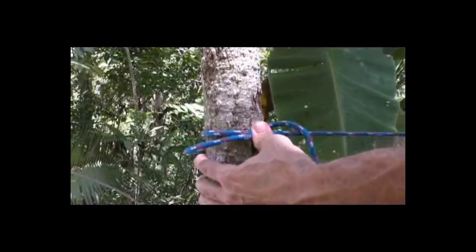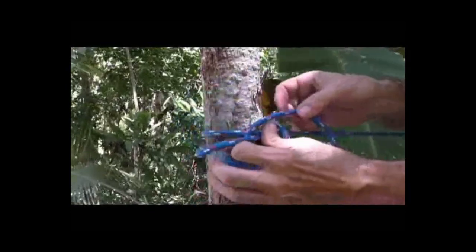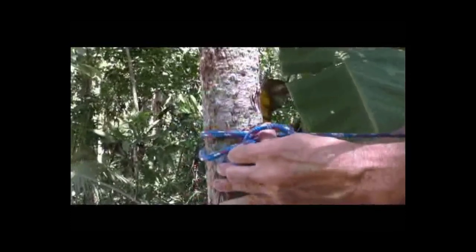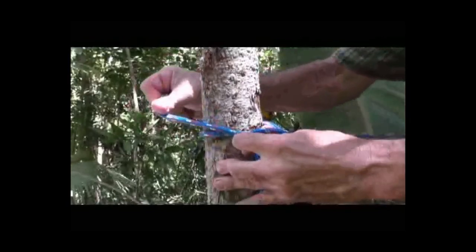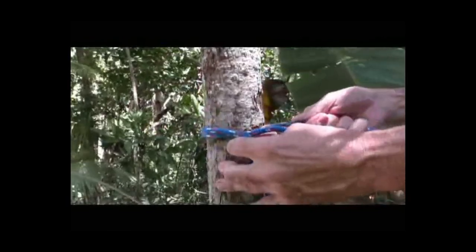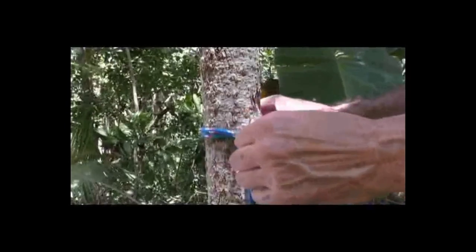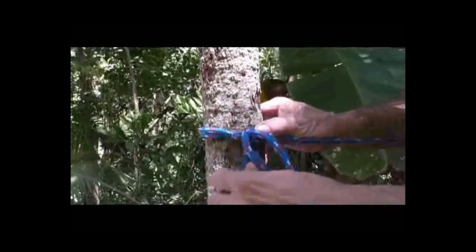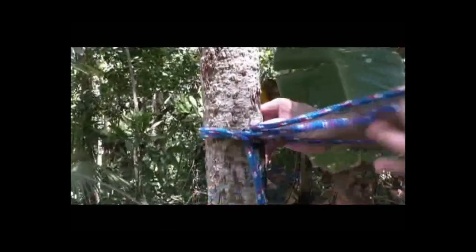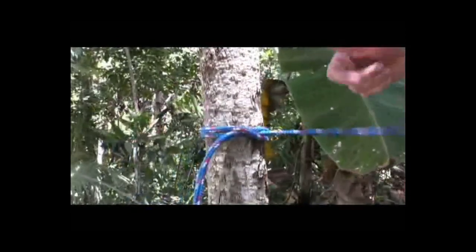Then, you're going to take your end of your cordage and go right underneath this loop here. Right underneath that loop there. Then, you're going to take this piece here and go across just like you do your normal clove hitch. You're going to go right across here like this, and I'm just going to put my thumb right here. Then, all you're going to do is take the slack out of this loop here, get this loop out of here. Pull it down in there, and now you still have your perfect clove hitch. You still have all your tension.